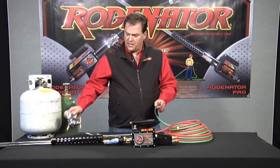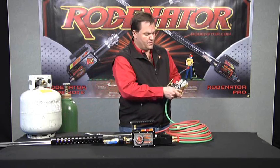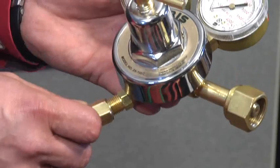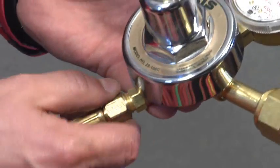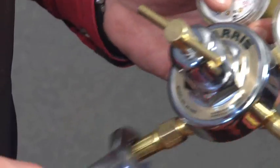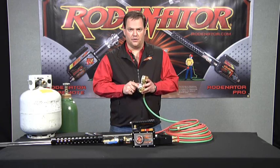Now we're going to put the oxygen regulator onto the hose. You're going to notice it has two outlets as well — one hooks onto the cylinder, and the other is what the hose threads onto. We're going to tighten that on there hand tight, and then snug it up with our 11/16th wrench. Now we have both of our regulators on our hose.